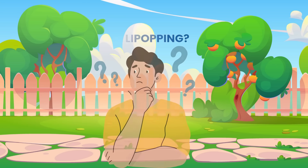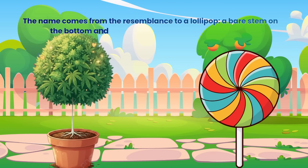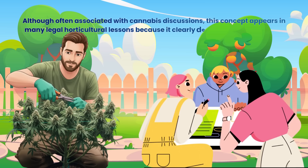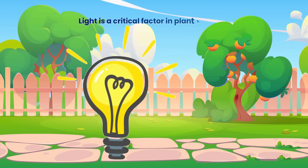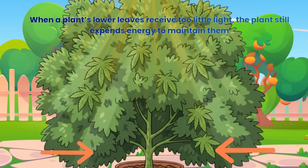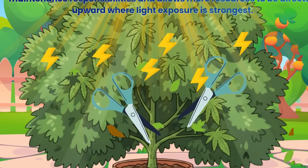Lollipopping is a descriptive term referring to a pruning pattern where the lower portion of the plant is cleared and the upper part forms a fuller canopy. The name comes from the resemblance to a lollipop — a bare stem on the bottom and a rounded cluster of foliage at the top. Although often associated with cannabis discussions, this concept appears in many legal horticultural lessons because it clearly demonstrates how plants manage light exposure, energy distribution and airflow. Leaves deep in the shade rarely perform effective photosynthesis. When a plant's lower leaves receive too little light, the plant still expends energy to maintain them. Removing this poorly performing lower growth reduces the plant's maintenance responsibilities and allows more resources to be directed upward where light exposure is strongest.